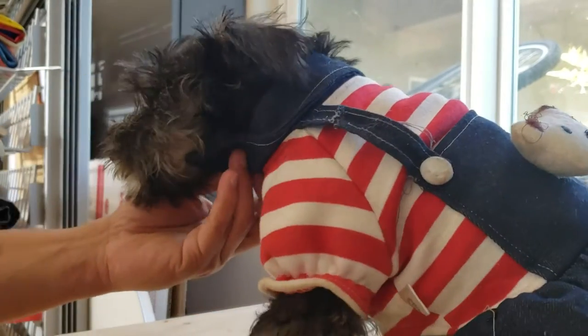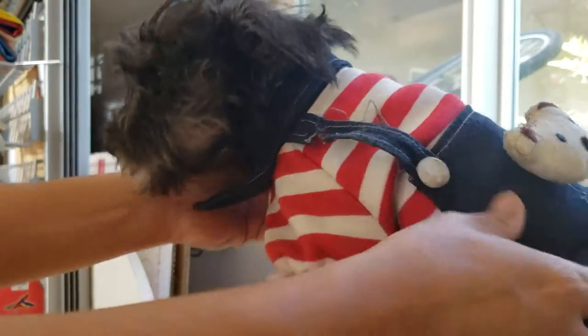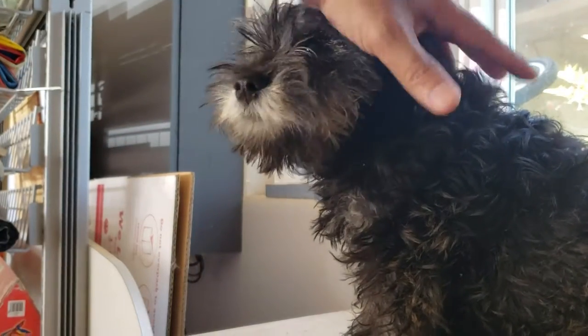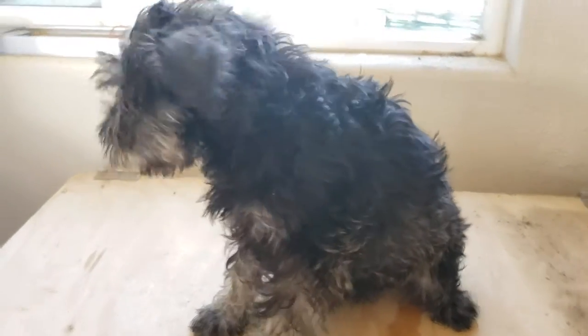Okay, here we are in my garage. She just went out playing so she's a little bit wet. This is how the hair looks like now — that's how she looks like after yard play. Her feet are wet.